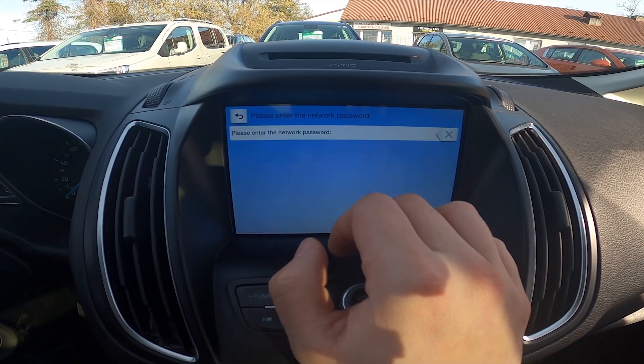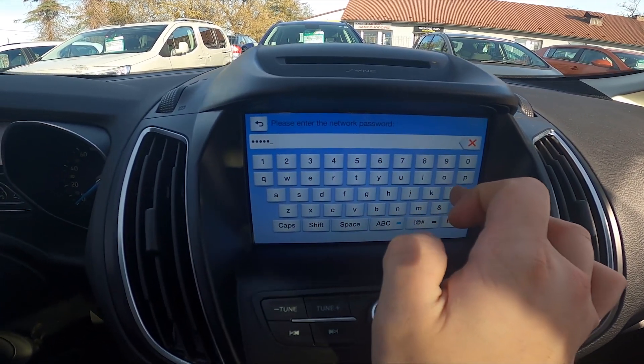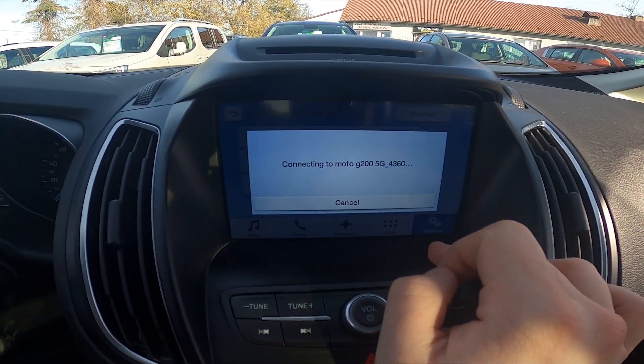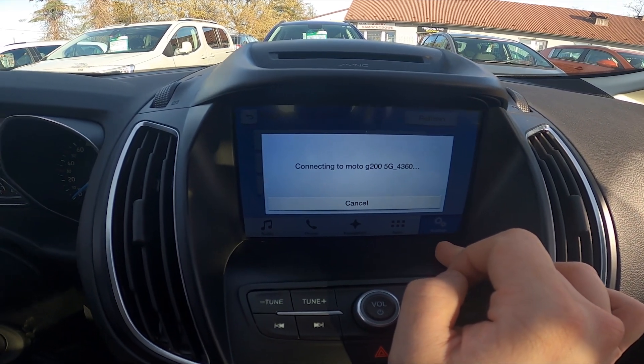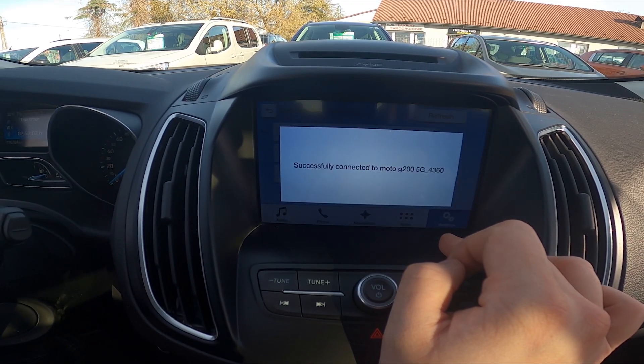Select your network. Enter passcode. And it's done.